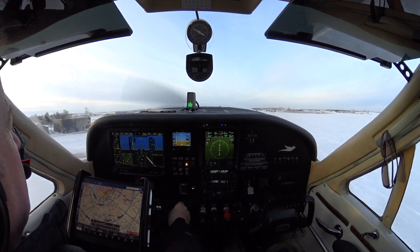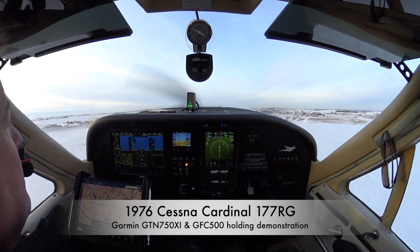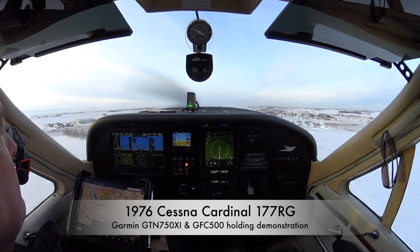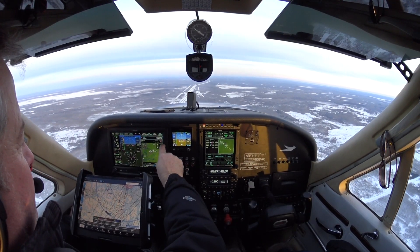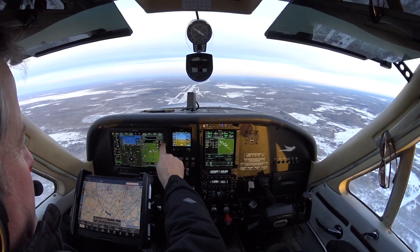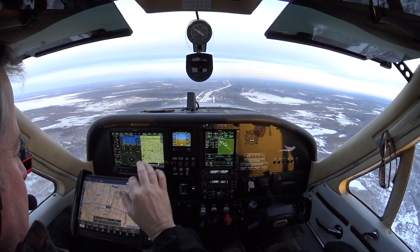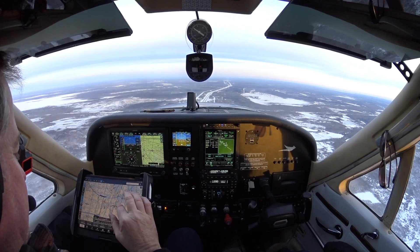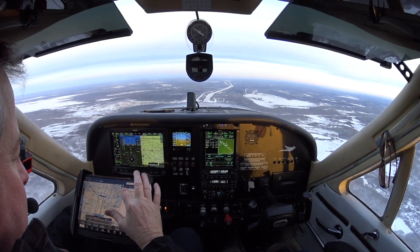Welcome aboard everybody. This is a Cessna Cardinal 177RG, 1976 model. When I was shopping for an airplane I was scouring all over the internet for videos of the kind of plane I wanted to buy and the kind of avionics I was looking at getting, so I appreciated having those kinds of videos available. I figured maybe it's time for me to upload a basic simple video just to show you some of the systems in action.